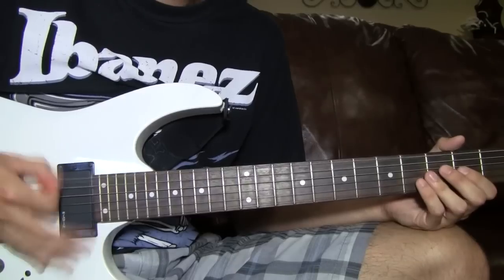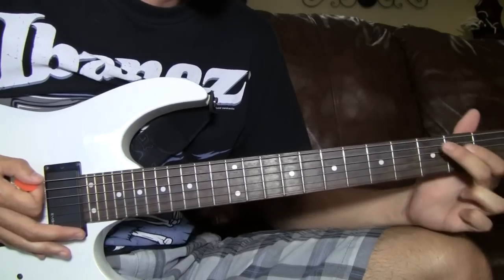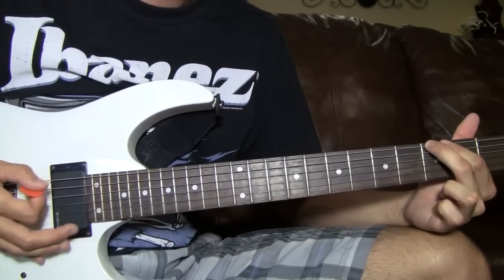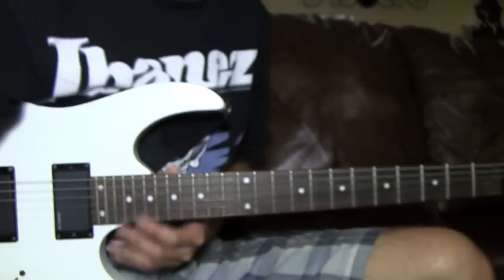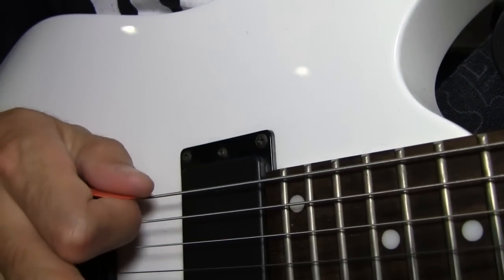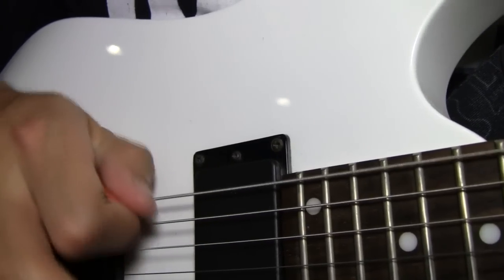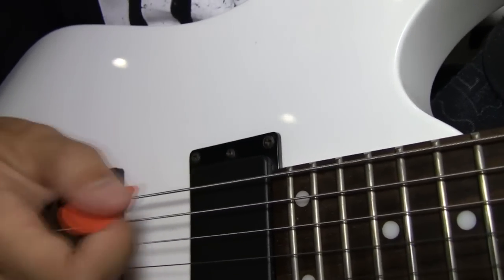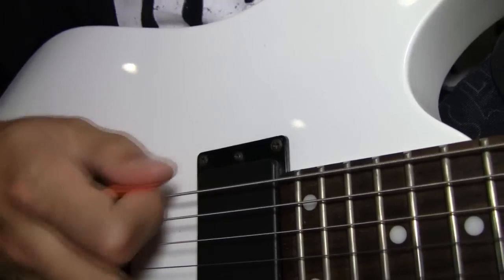A pinch harmonic — when you pick, you don't want to do a palm mute. You want to pick an actual note. I use the third fret for this one because it sounds most like the song. But when I pick, I actually use this part of my thumb right here to hit the string. I'm picking like a regular note but actually picking kind of sideways, so it makes more of a ringing, harmonic noise.